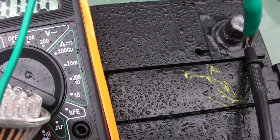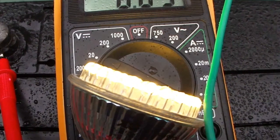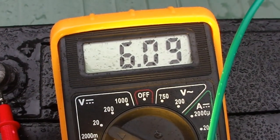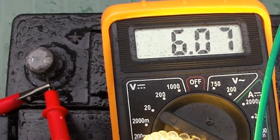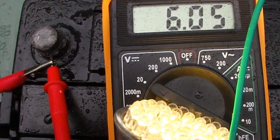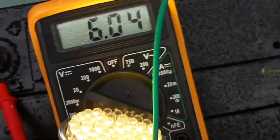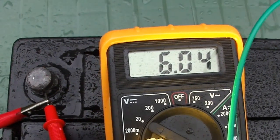Let's just check the voltage there. The bulb is lighting a little bit and it drops now to 6.08 volts. Not too bad after this with all the charge left. The LED bulb is running pretty okay.